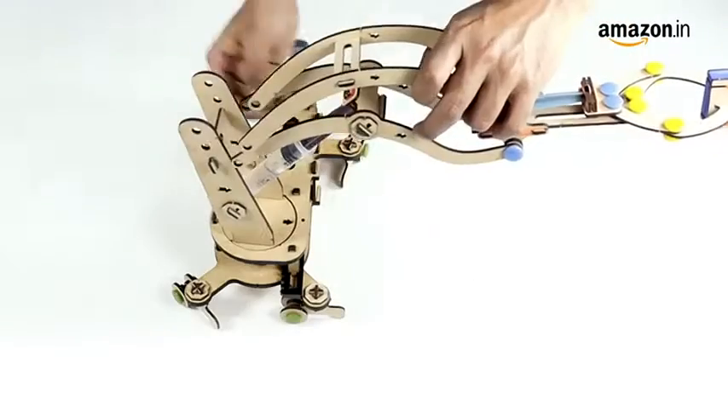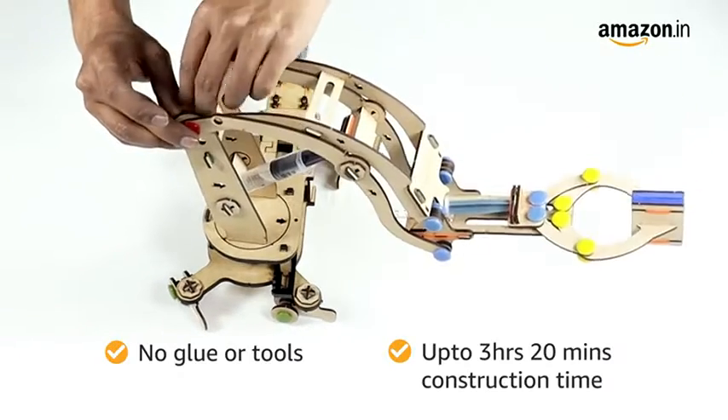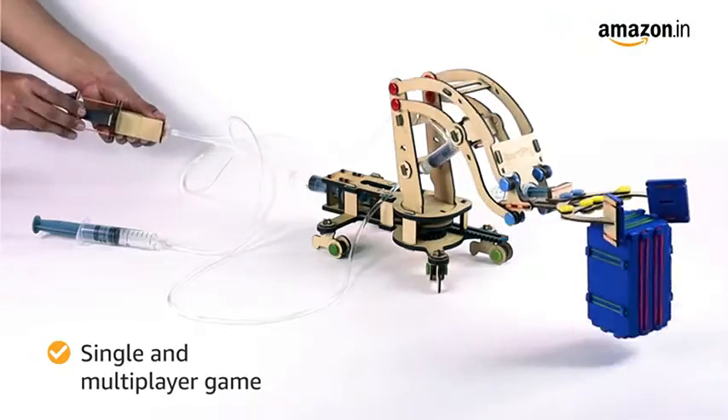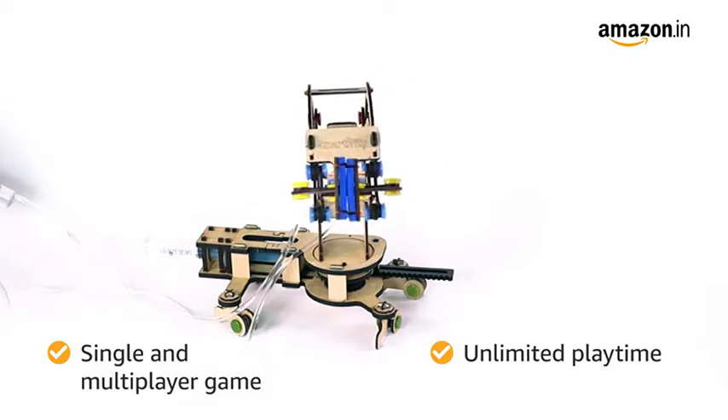This toy does not require glue or tools and takes approximately 3 hours and 20 minutes to assemble and construct effortlessly. This toy can be played as both single and multiplayer game while keeping your child entertained for long hours.